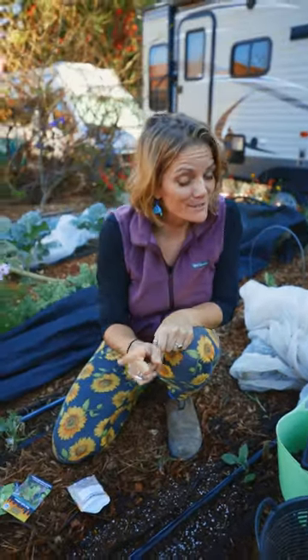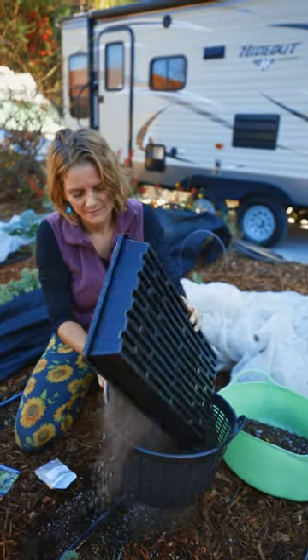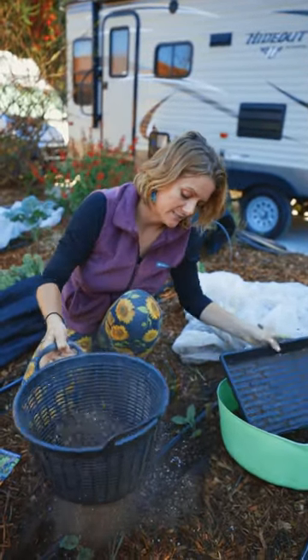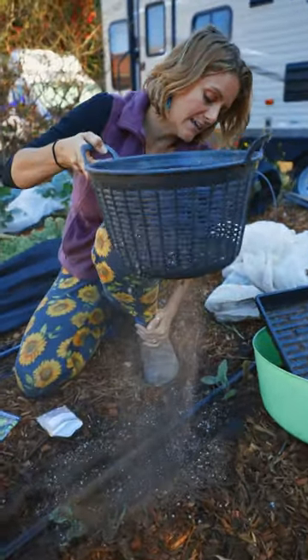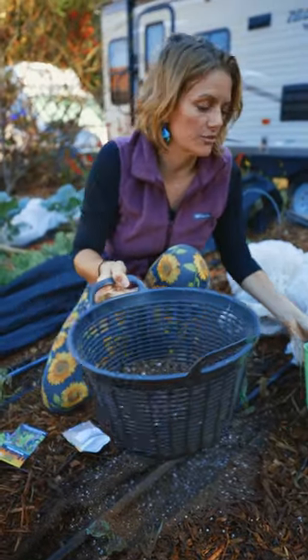Next, a very important tip: make sure you sift the soil that you're going to put on top. By doing this you can guarantee a nice thin layer of soil that's going to allow for quick and easy germination.